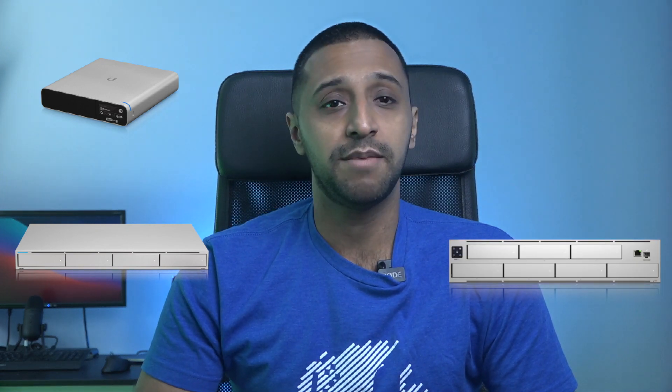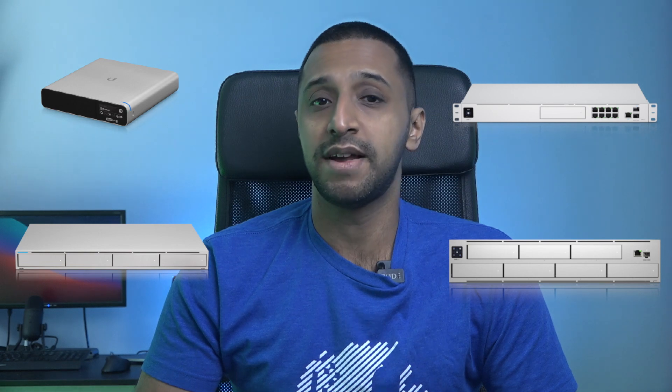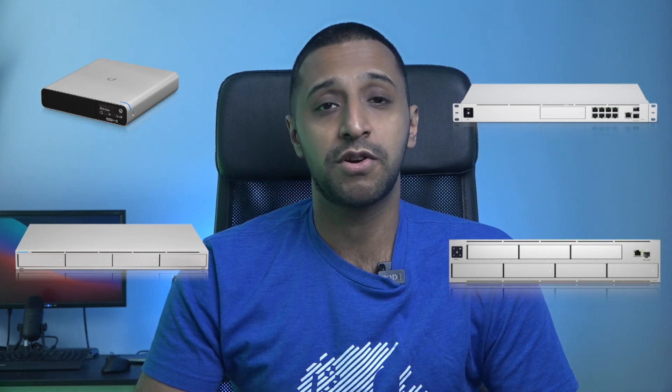Let's start with what's in the Protect lineup. There are a few different things you can use to run the UniFi Protect software: the Cloud Key Gen 2 Plus, the Network Video Recorder (NVR), the Network Video Recorder Pro, the UDM Pro, and the recently announced UDM Pro SE, which at the time of this recording is still in early access.